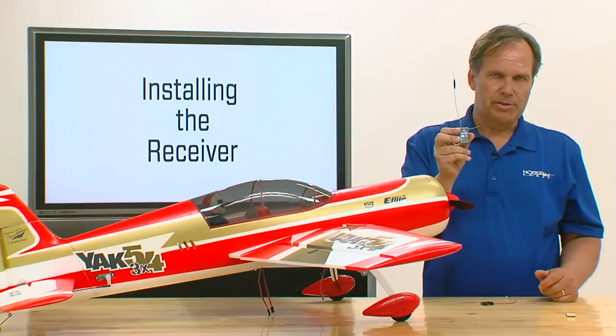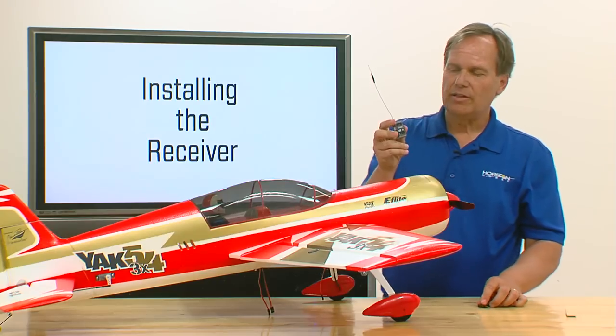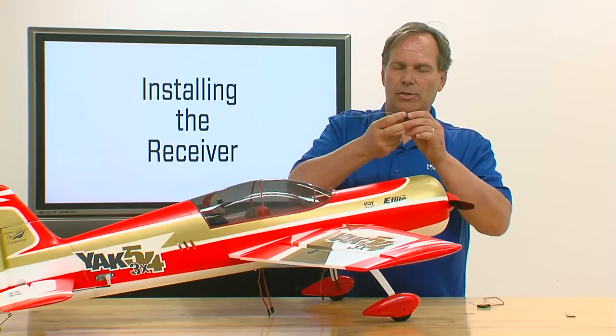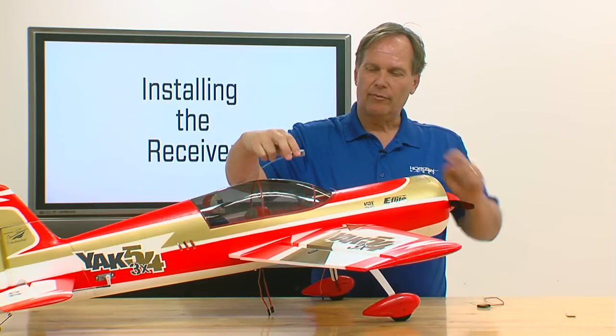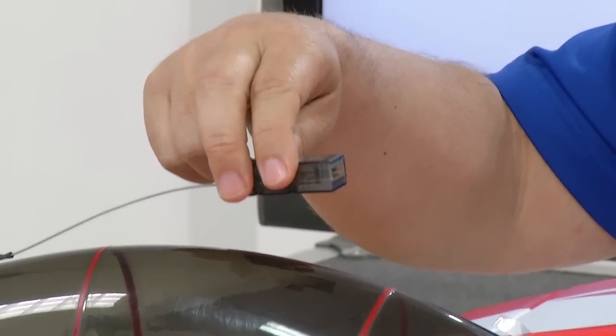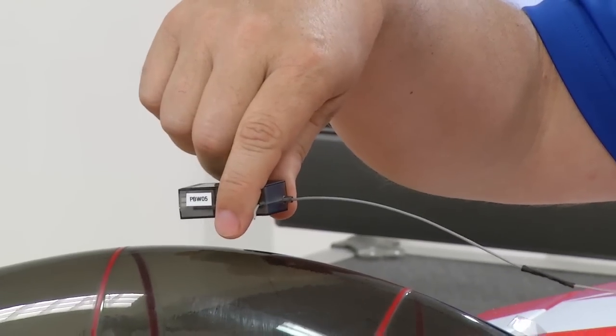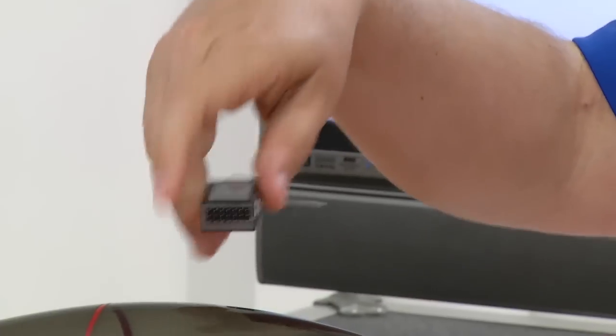There are eight possible positions that this receiver can be installed in. As a rule of thumb, the first thing to be aware of is you can install the receiver with the ports facing the front or the ports facing the rear — it has to be one of the two. You cannot install the receiver with the ports facing the side or up and down. The servo ports need to be facing front or facing the rear.